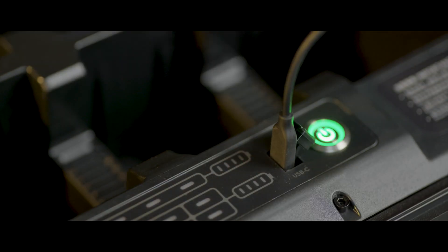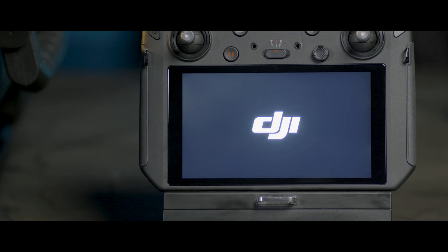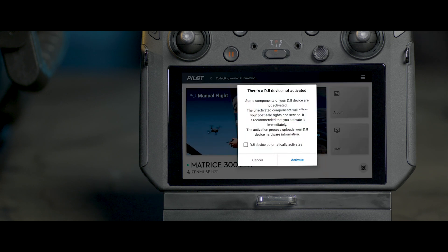Use a USB-C cable to connect the battery station with the remote controller. Turn on the remote controller and open the DJI Pilot app. An activation page will be displayed. Please follow the instructions and activate the battery station.